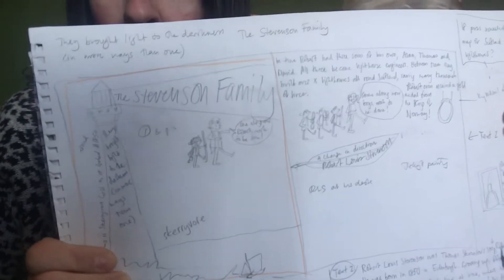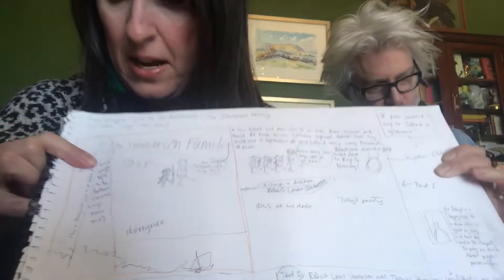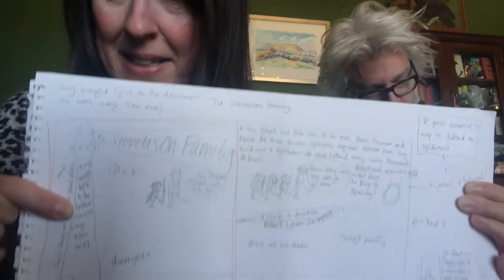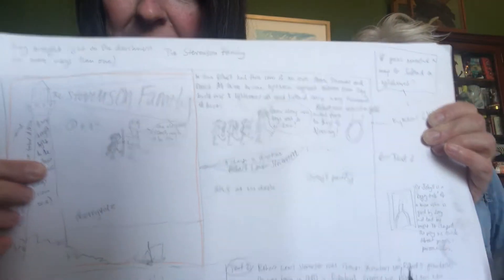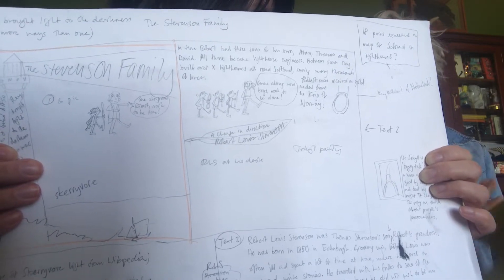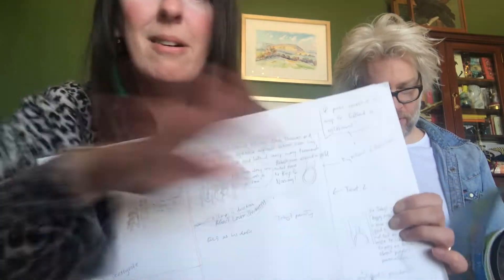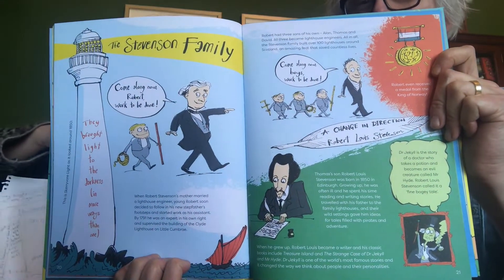Here's the idea for the Stevenson family spread. The idea was a lighthouse, and then it would say 'the Stevenson family' along the beam. Down the way it would say they brought light to the darkness in more ways than one — because as well as building lighthouses, Robert Louis Stevenson was a great writer and he brought lots of light to people's lives. And there's the final spread with all my colouring in. You can maybe get hold of a copy of the book.